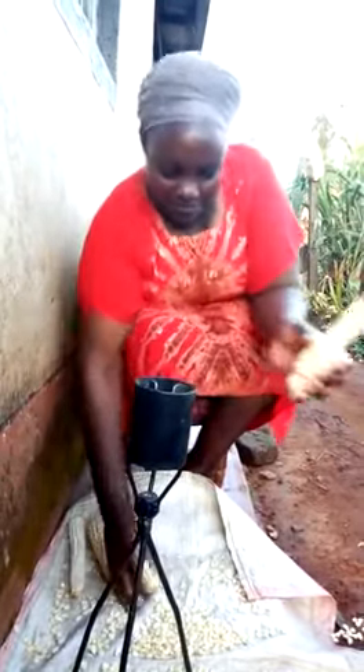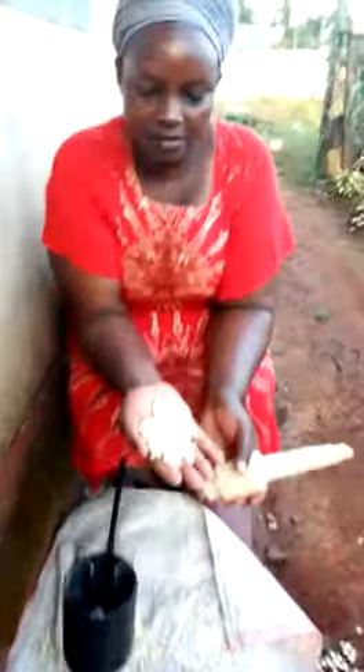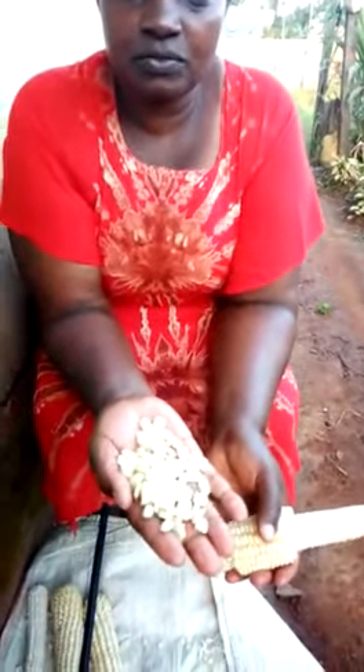As you can see, the maize is well shelled. The kernels are not broken, so there are no chances of aflatoxin.